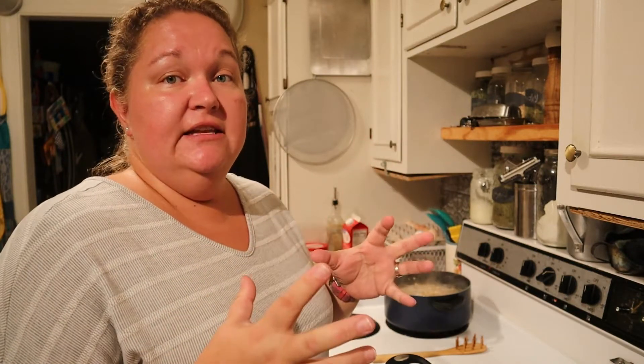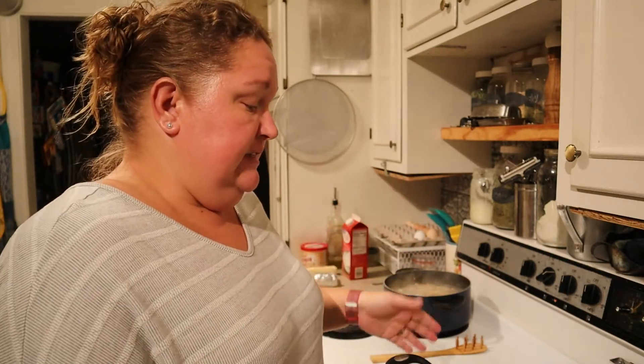If you've seen one of our previous videos, I cooked a whole bunch of chicken in the Instapot and separated it out over a few meals. This is one of those meals. We're making our own alfredo sauce, using pre-cooked chicken, and our homemade noodles.